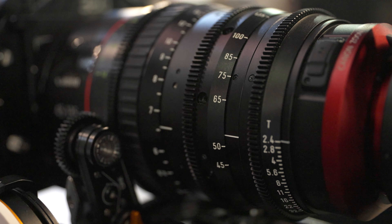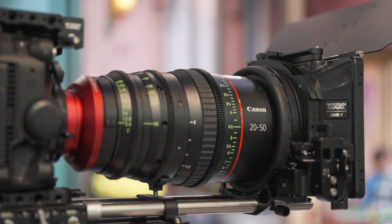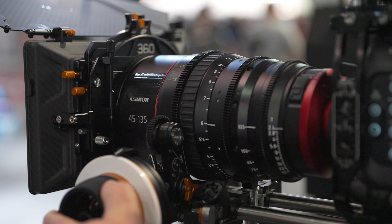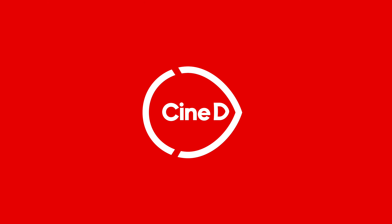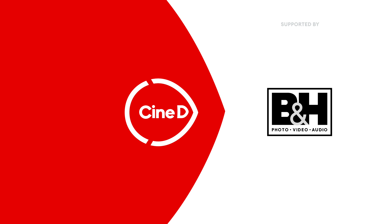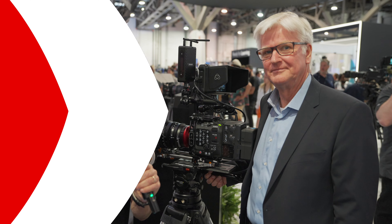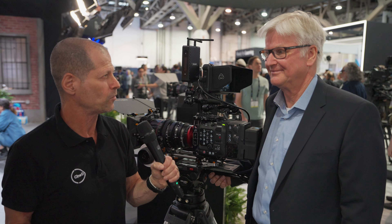These are the new Canon full-frame cinema zoom lenses, 20-50mm and 45-135mm. This is a Cinedy Gear News video, supported by B&H and CVP. I'm Johnny from Cinedy and we are here at NAB 2022 on the show floor, and I'm here with Dirk from Canon.